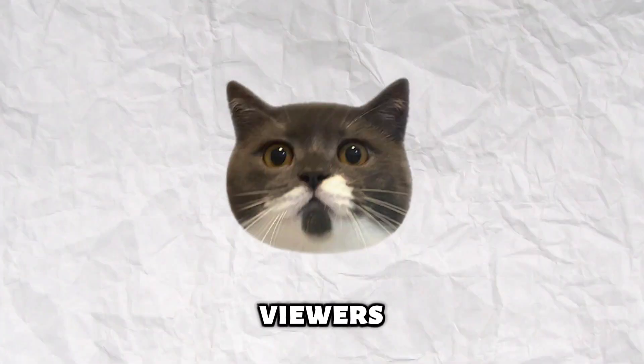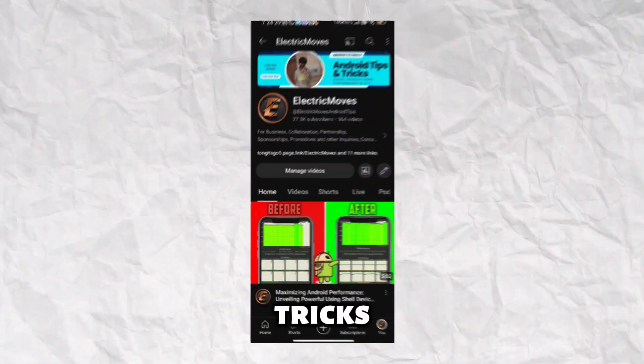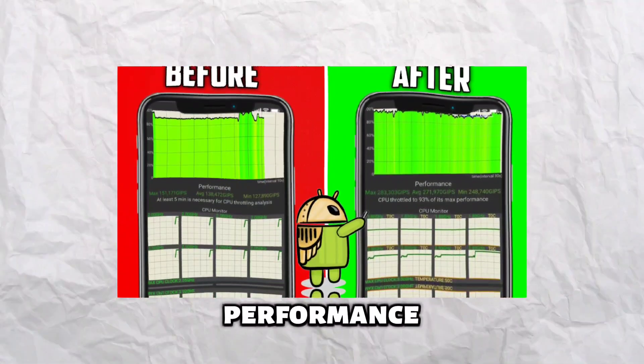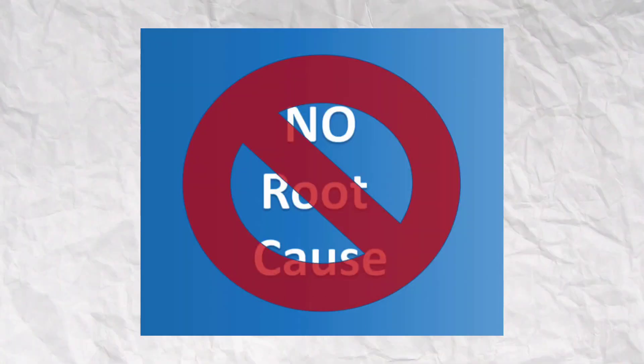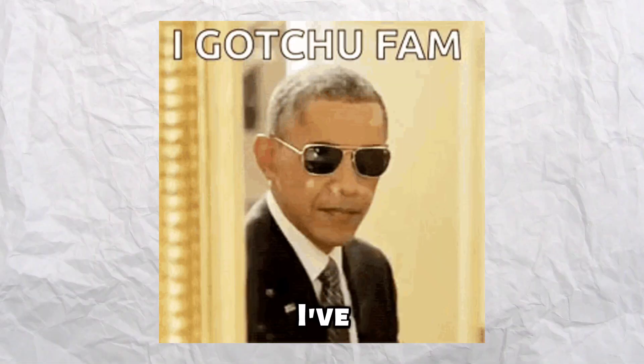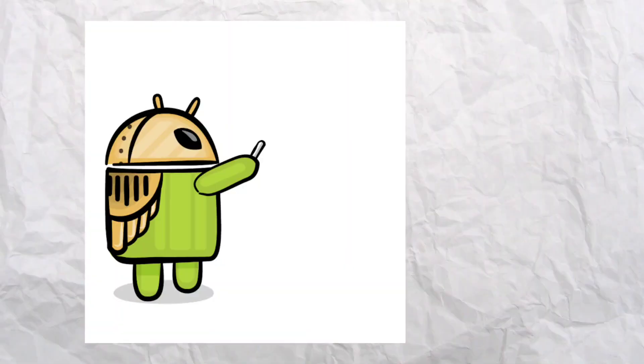Greetings, fantastic viewers! It's Electric, your go-to source for Android tips and tricks to elevate your gaming performance. Ever wondered how to clean, optimize, and extend your RAM on your Android phone without rooting? Well, today is your lucky day, because I've got the perfect set of modules and tweaks to turbocharge your Android RAM performance.